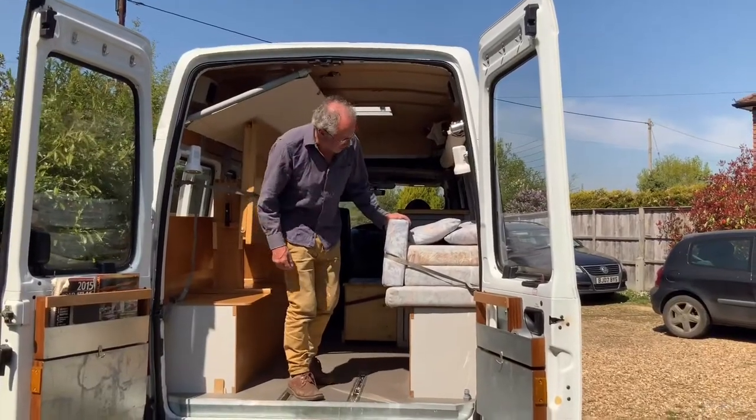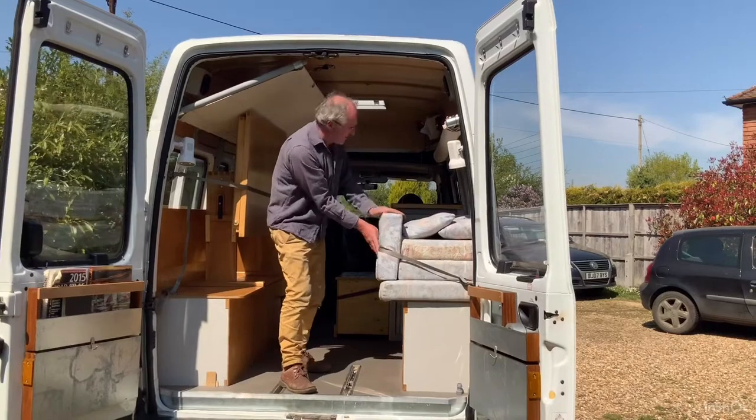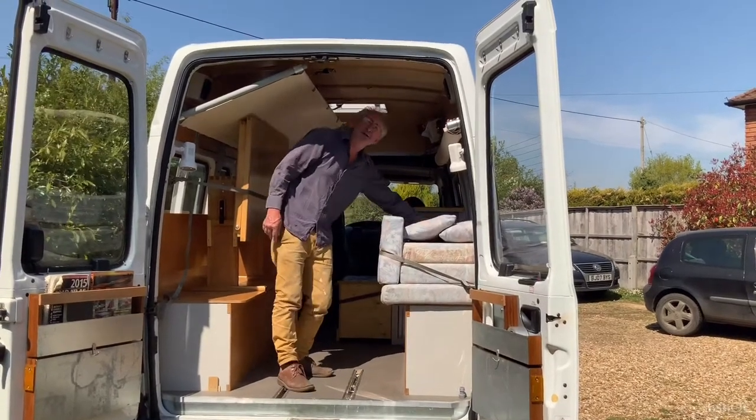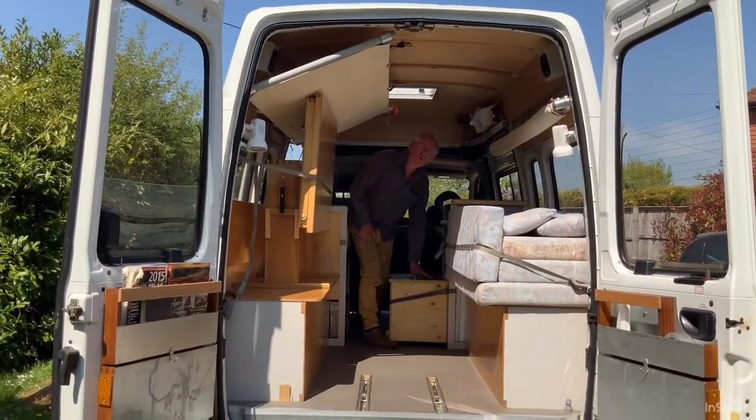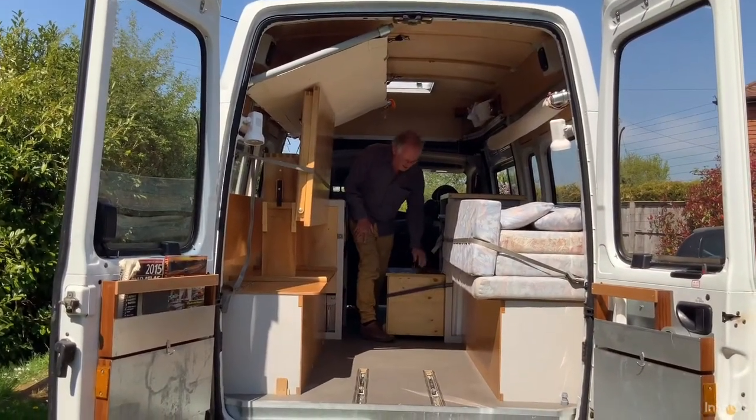All the cushions are on this side with a strap around them, and it allows for extra storage up here as well. This box has got all the barbecue stuff in it and it's strapped around.